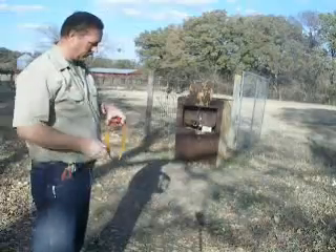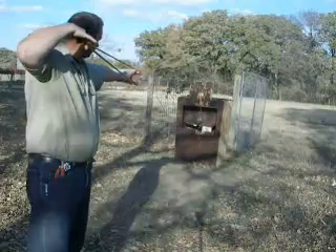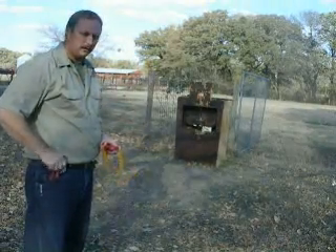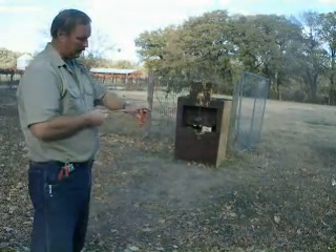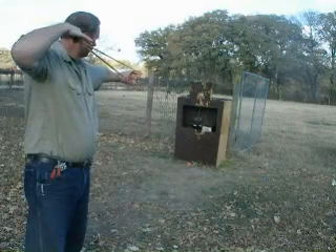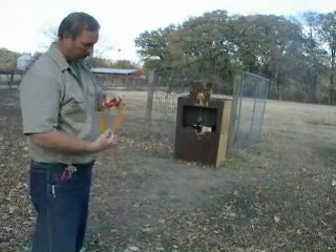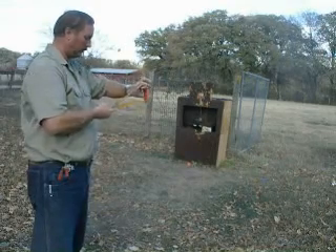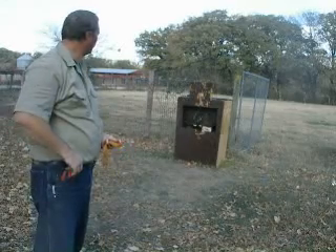There's nothing to it. Hit it again. Whoo, that hit it again. No shatter, no nothing — it just laughs at it. And again, I hit it right on the fork. That was a good hit, right on the fork. Dead center. Nothing to it.